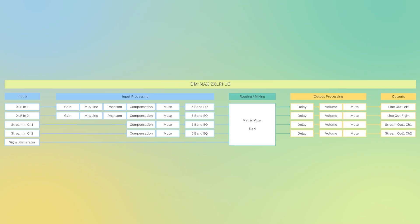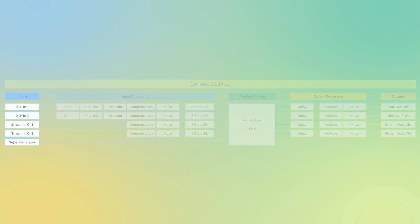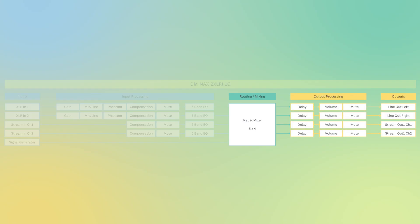The 2XLRI also has very powerful DSP functionality. On the input, we have two XLR inputs capable of receiving a two-channel single stream as well as a signal generator input. On the XLR side, we have gain control, the ability to select mic level or line level signal, phantom power on/off, compensation adjustment, mute control, and a 5-band parametric EQ. These five inputs feed a 5x4 matrix mixer, where you can mix XLR or stream inputs and send to desired outputs. For output processing, we have delay on each of the four outputs, as well as volume control and mute control. The DMNAX 2XLRI-1G is the solution to bridge the gap between professional audio and NAX.